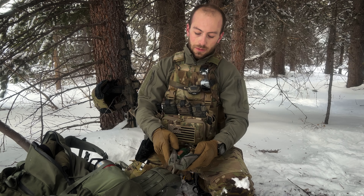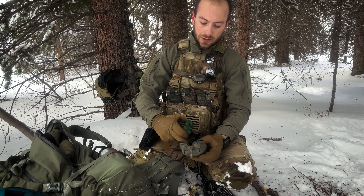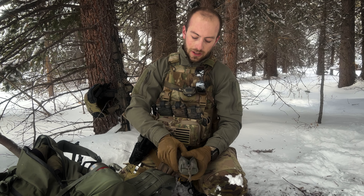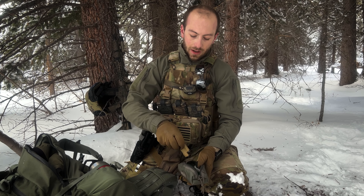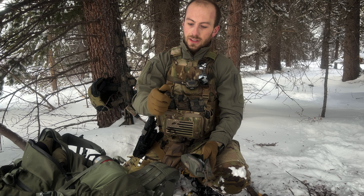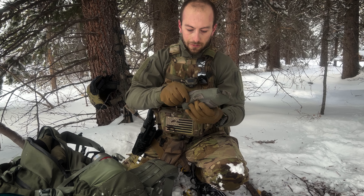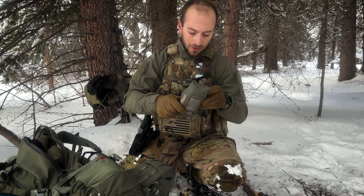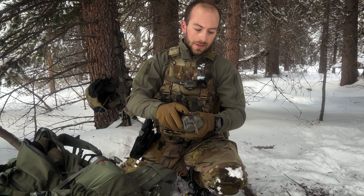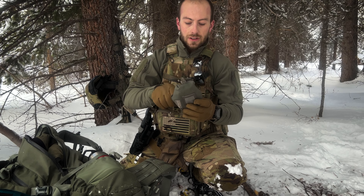I've got some storm proof matches, two different lighters — one of them's a torch. I've got some cotton balls covered in petroleum jelly, and a bunch of other stuff. Let's see if this thing even works at the high elevation. It does — you can't see it but it's a big pink torch. If I had a flint and steel, which I usually have but not in this kit, that's probably what I'd use. But for the sake of being in a winter environment and having access to this stuff, you can use a match.